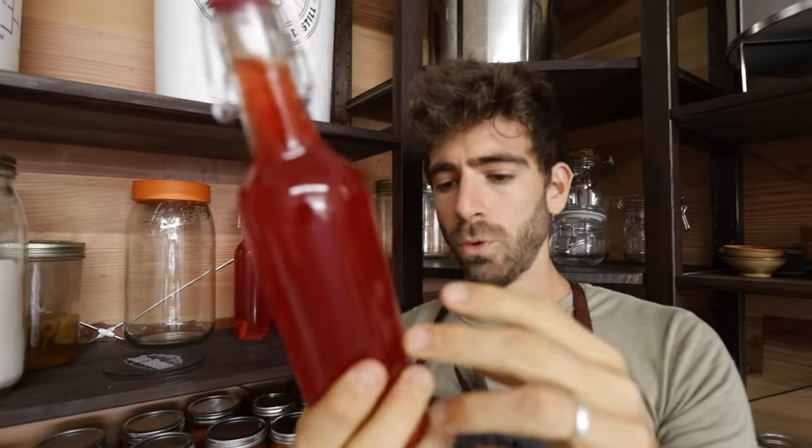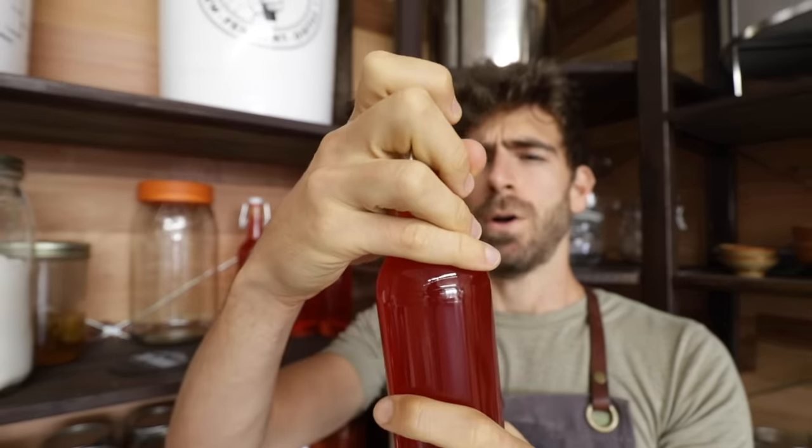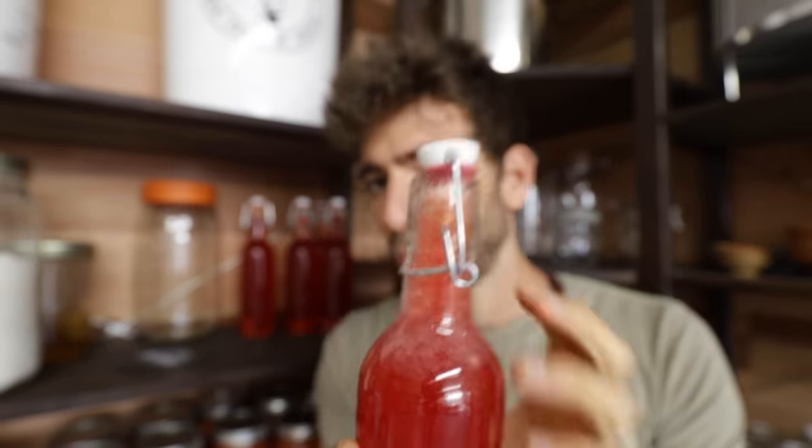I've waited one more day on the raspberry and ginger — wow, okay, that carbonation looks incredible now. These are ready to go. I'll put them in the fridge but I'll do the actual taste test right now.